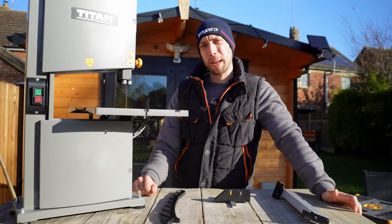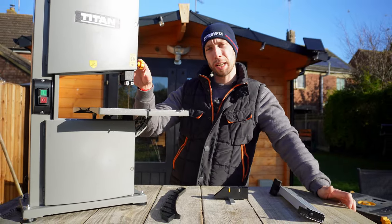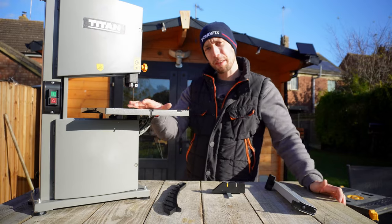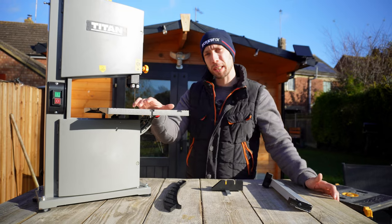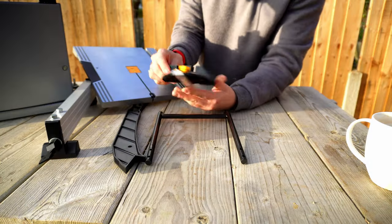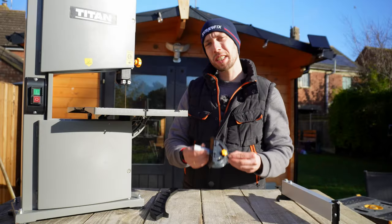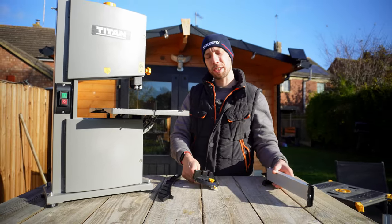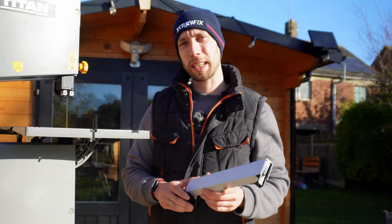Included in the box of this bandsaw, you're going to get everything you need for the main base of it, including a very sturdy table, but you're also going to get a few accessories, which is nice for a bandsaw at this price range. These accessories include a push stick, a miter gauge, and a fence. These don't feel like the highest quality accessories, but the fact that they're included is a great touch, and we'll be testing out all of these accessories later on in the video.